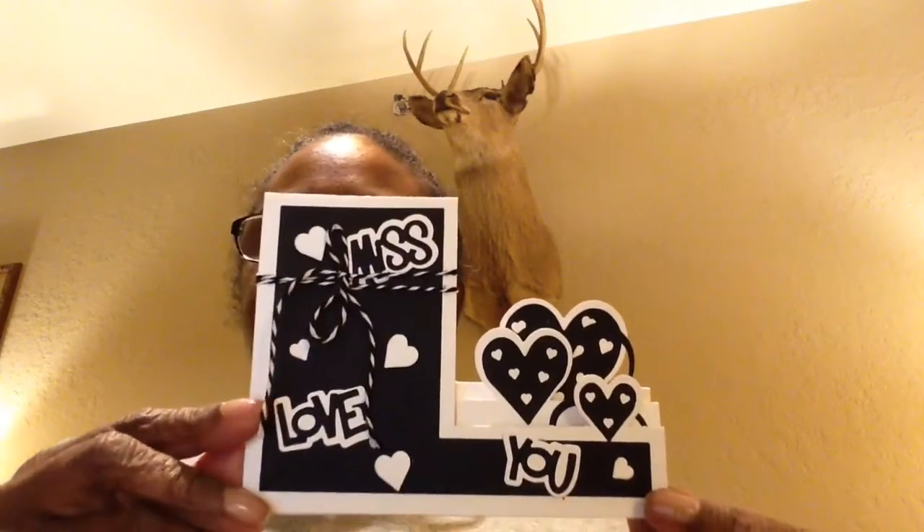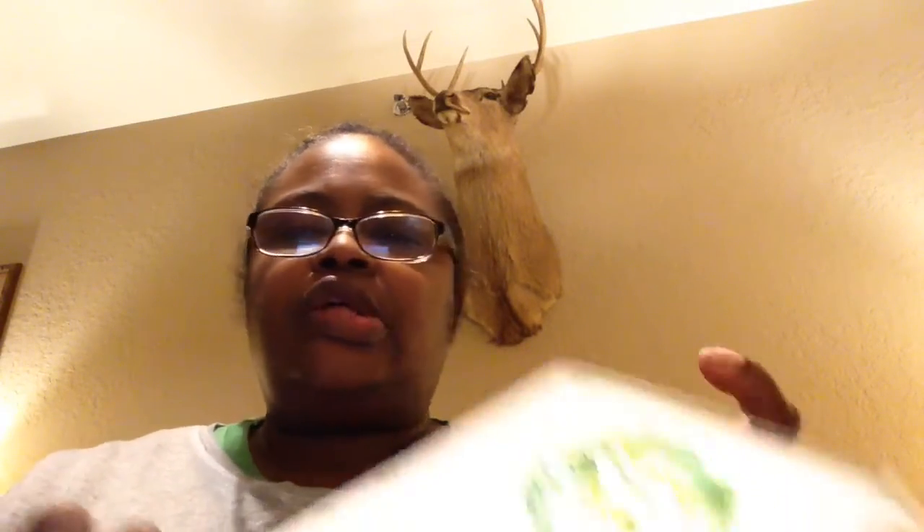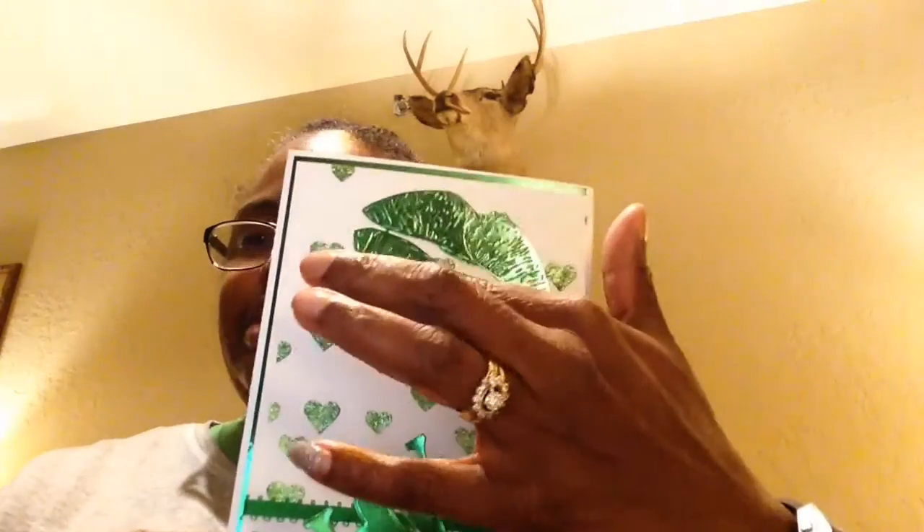And then I did this card right here — non-traditional colors. I thought that was nice. And these are some of the dyes that I've gotten from our favorite store.